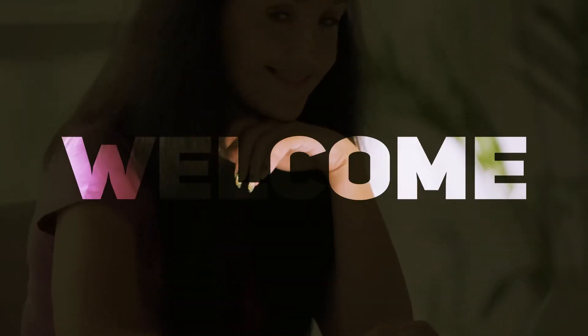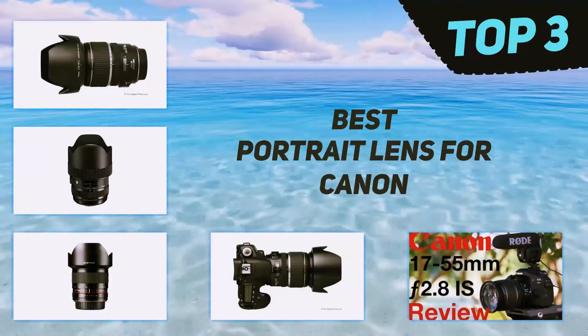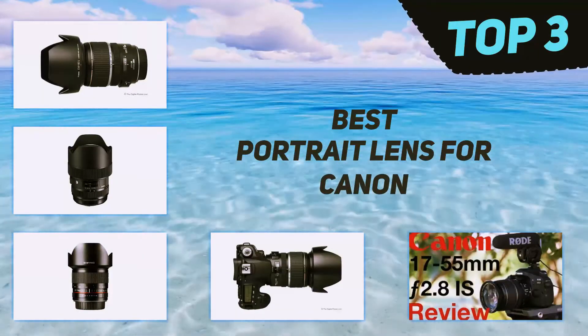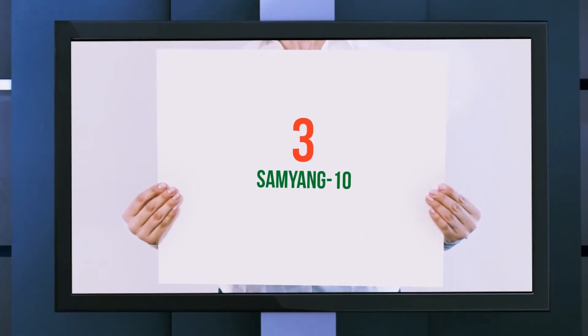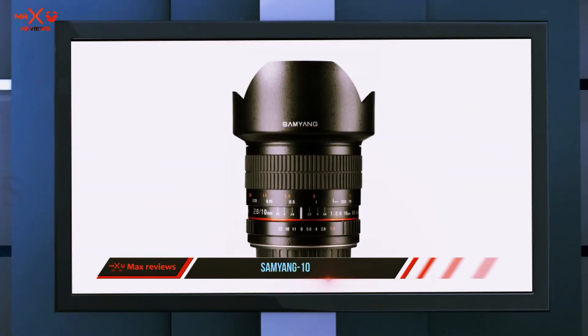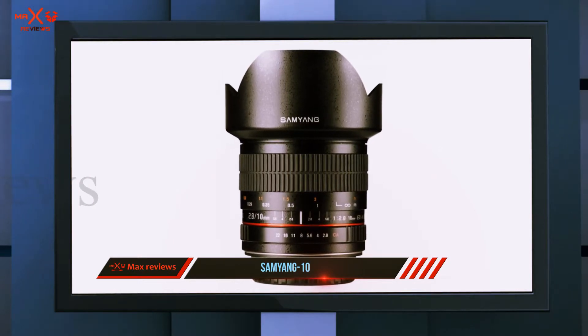Hi guys, welcome back to my channel. In today's video we're going to check out the top three best portrait lenses for Canon. Starting at number three, the Samyang 10mm f/2.8 — this is an affordable lens, but since we're talking about an affordable lens, some sacrifices need to be made.